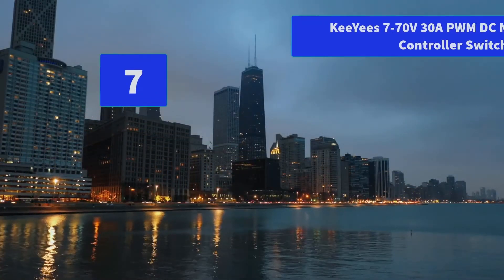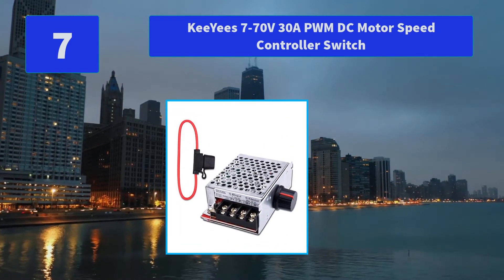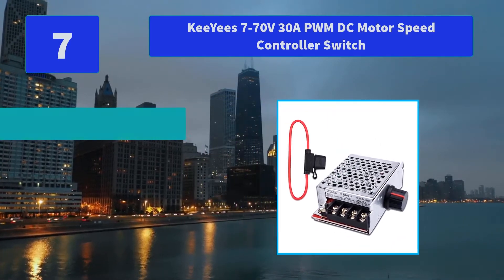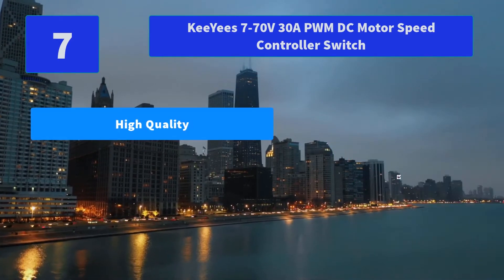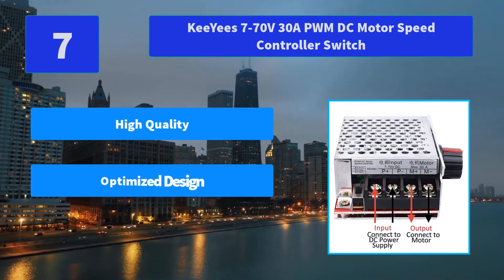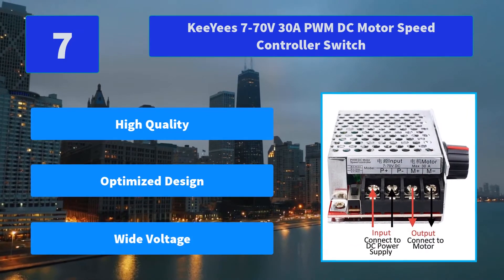Number 7: KeeYees 7-70V 30A PWM DC Motor Speed Controller Switch. Features 100V high-frequency low-resistance capacitors and automotive fuses with accurate parameters — not easy to get hot, easy to replace. Main features: high quality, optimized design, wide voltage.